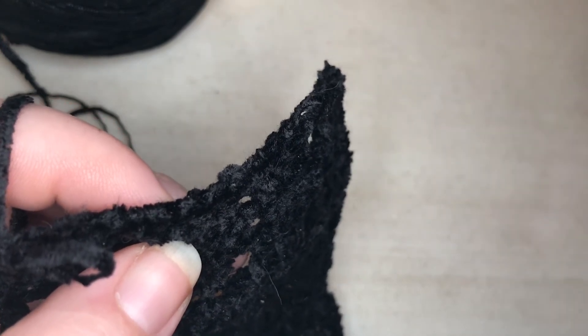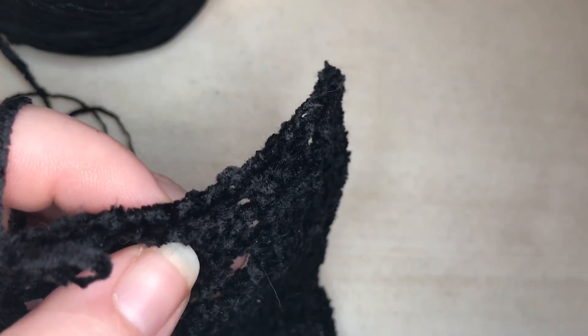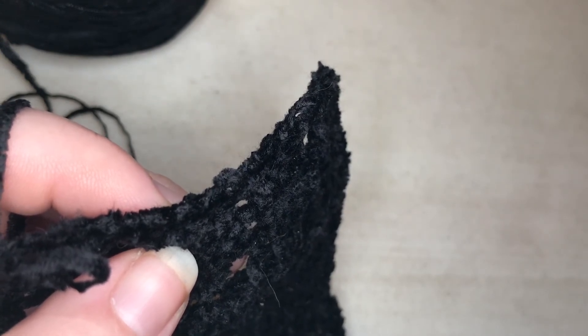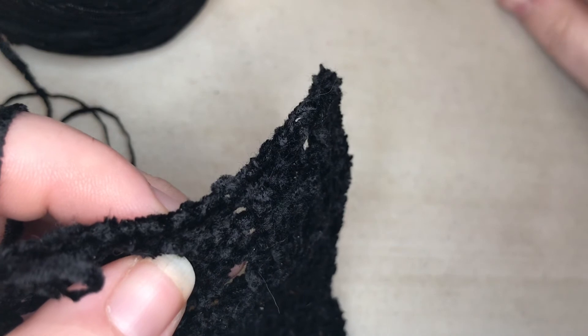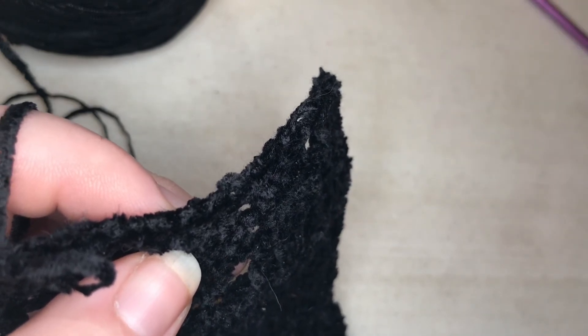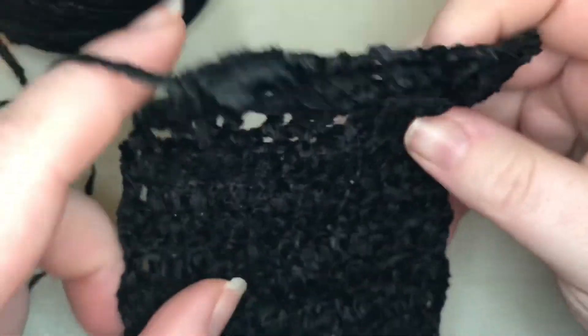At that point, you're basically done — just connect it, single crochet into the ends, cut off your string, and sew it all up. The only sewing should be the yarn ends. That's it — and then it'll be a very beautiful piece of fabric.